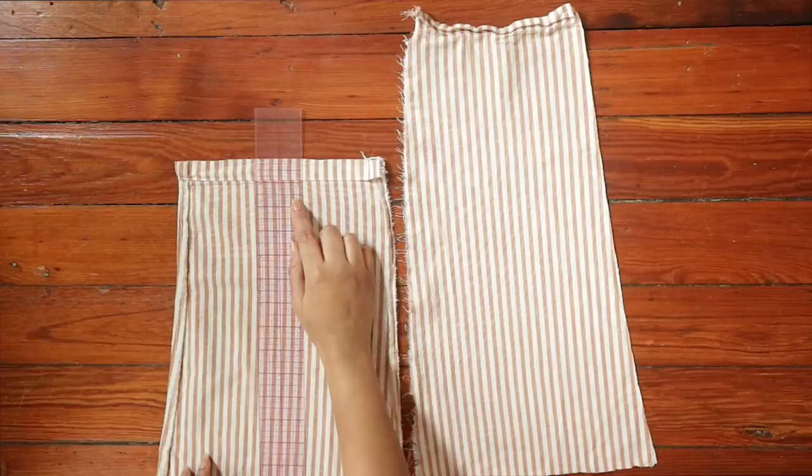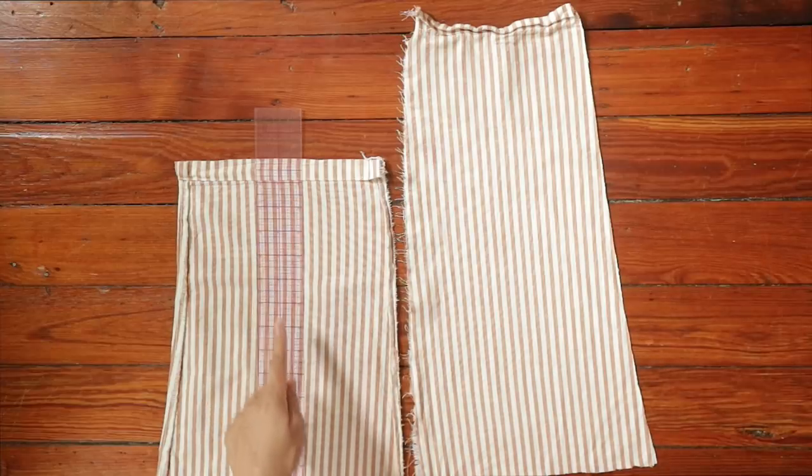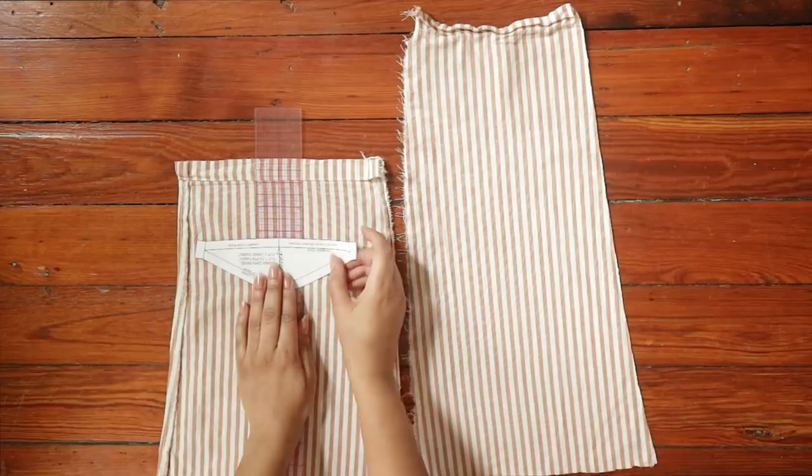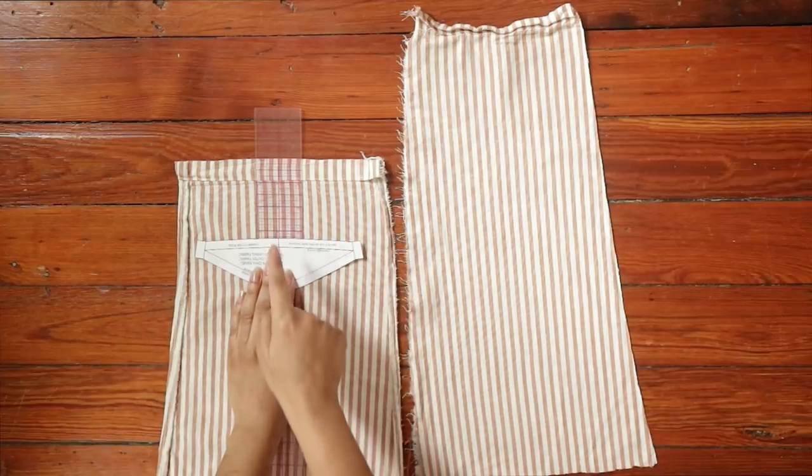Now you can see that has corrected my hem. And that ruler that I recommended you guys buy in my Sewing 101 video is also really going to come in handy, because now I can use the length of the ruler to match up with your grain on your pattern piece.